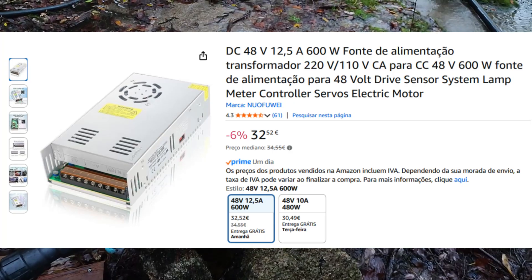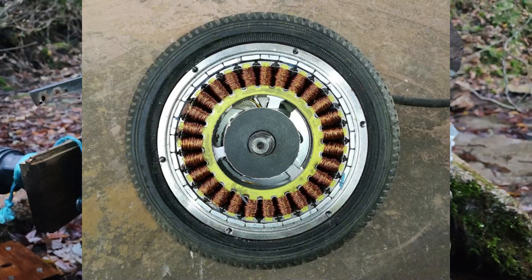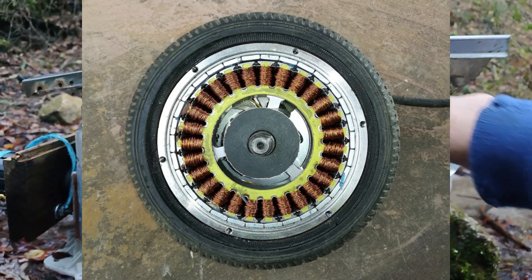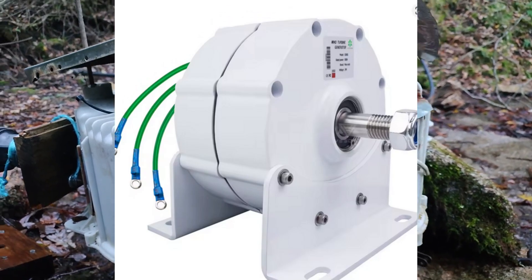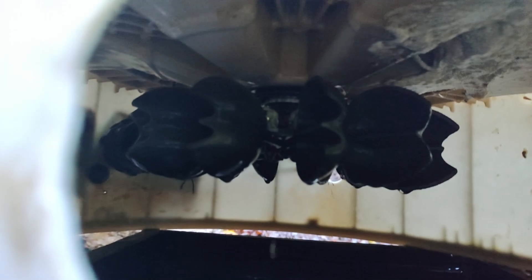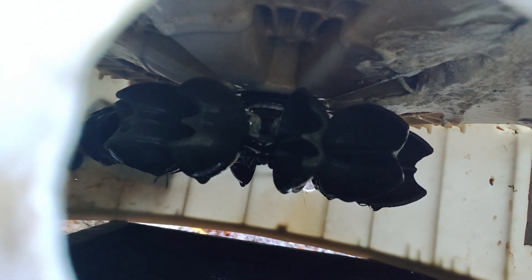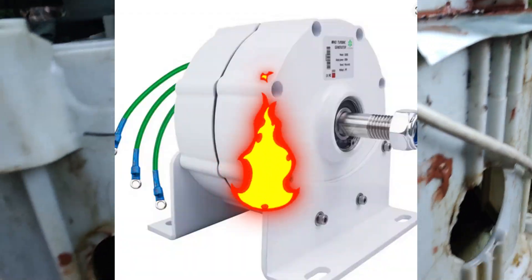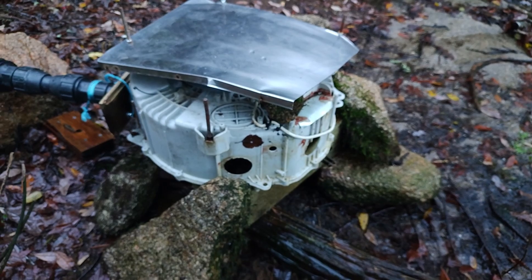Now let's talk about the different hydrogenerator types. I've used an outboard motor, an Aliexpress hydrogenerator, and cheap generators you can find on eBay or Aliexpress. I had issues with all of them, such as low voltage output — meaning electricity can't be transported long distances without big losses — or even burning the generator itself. Most generators you can find online are closed generators with no airflow, so when running constantly, they just accumulate heat and end up burning.